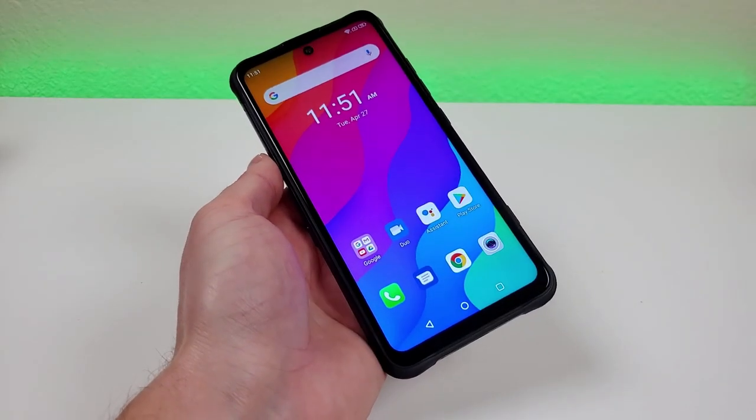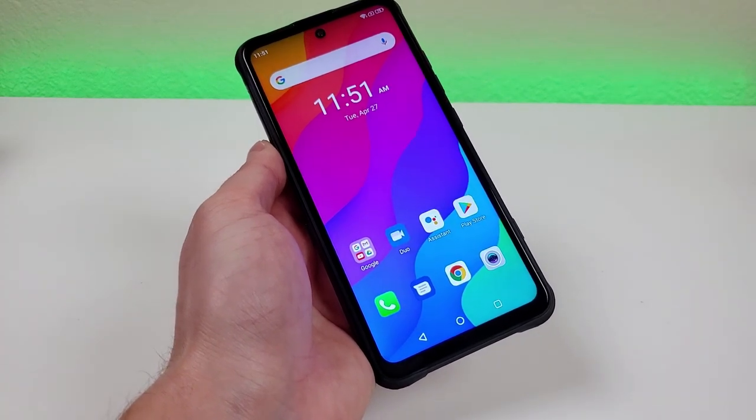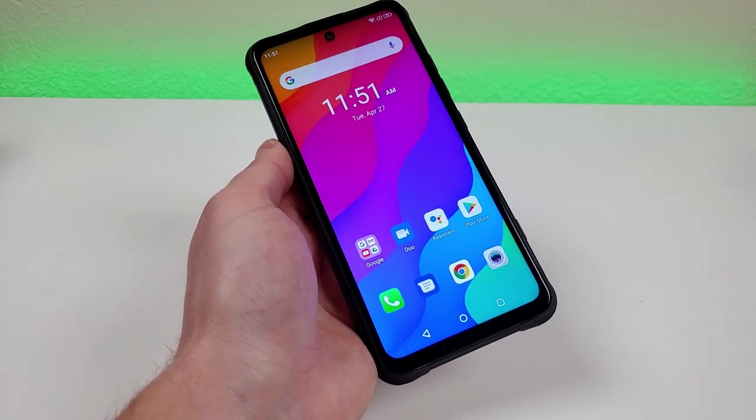To see the most up-to-date pricing for the Umidigi Bison GT and the various configurations available, definitely take a look at the link in the video description — that'll take you over to Umidigi's store on eBay.